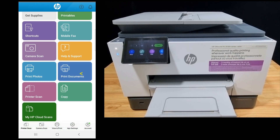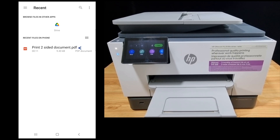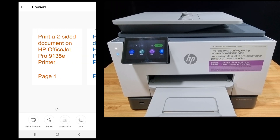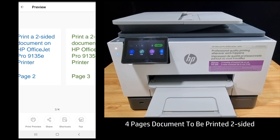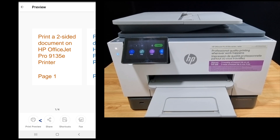Go to print documents. We'll print a four-page PDF document. Select this document. This is the four-page document that we want to print. Select print preview.